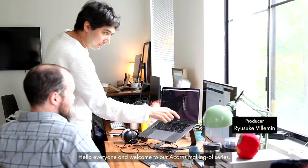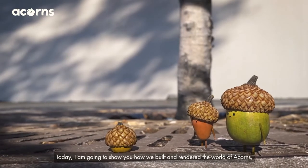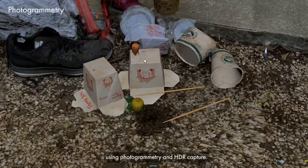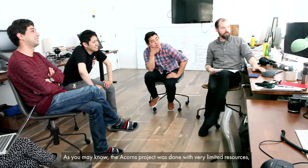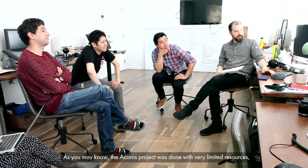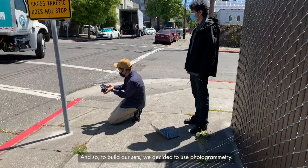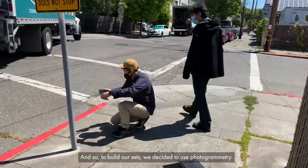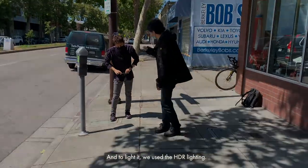Hello everyone and welcome to our Acorns making of series. Today I'm going to show you how we built and rendered the world of Acorns using photogrammetry and HDR capture. The Acorns project was done with very limited resources, so we didn't have the luxury of hiring a modeling and shading team. To build our sets we decided to use photogrammetry, and to light it we used HDR lighting.